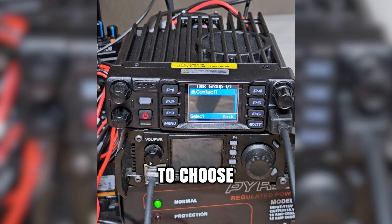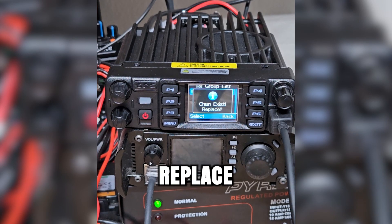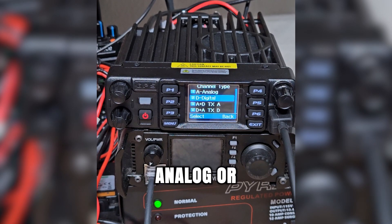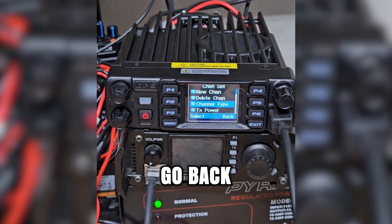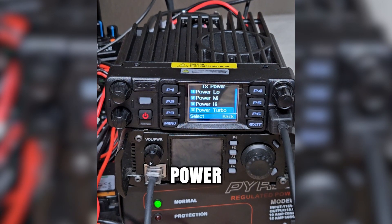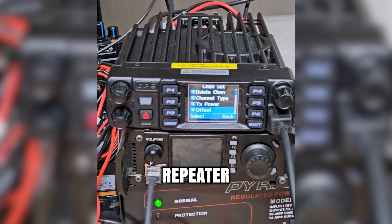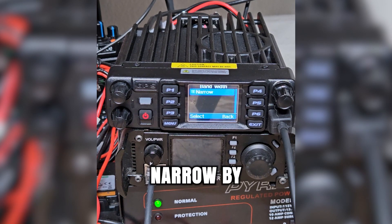Now it's asking for what talk group we're using — it's going to choose contact one. Rx group list is selecting group one. Channel exists — replace. Yes, let's replace it. Now it's saved. Channel type — now is when you can select whether it's an analog or digital channel. You can have it combined analog and digital with transmit on analog, or combined analog and digital transmit on digital. Let's make this a digital channel. We've got transmit power — power turbo. Offset: I tend to prefer to input those frequencies manually myself. On digital, you don't have an option to select the bandwidth — it's going to be narrow by default.